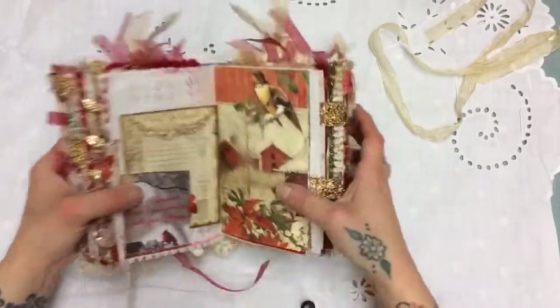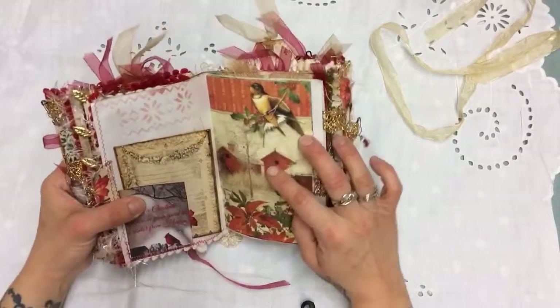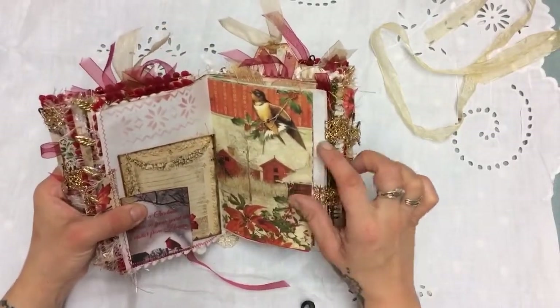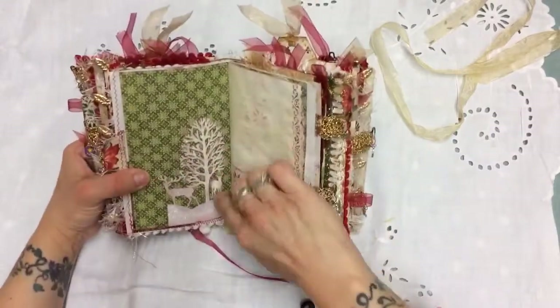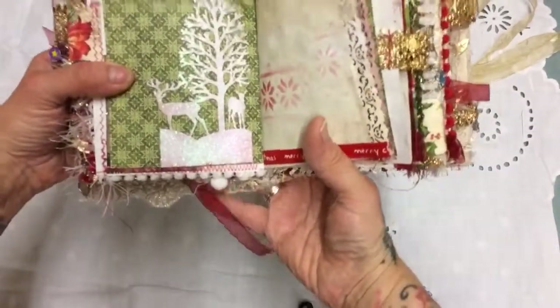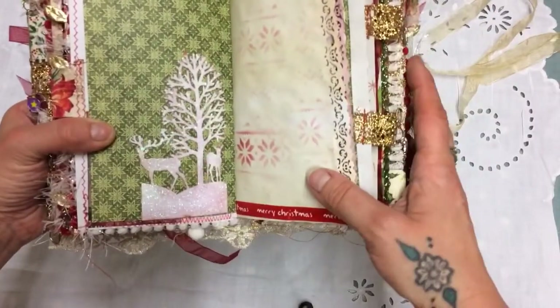We've got some Graphic 45 paper from the Winter Wonderland kit that Steena got me. On this side, this was actually a die cut from an old Christmas card — I've just put it on the back of some embellishment.